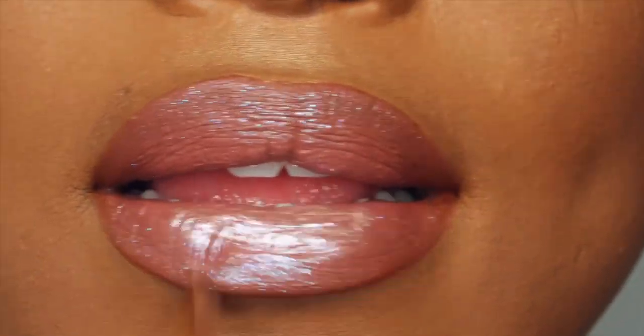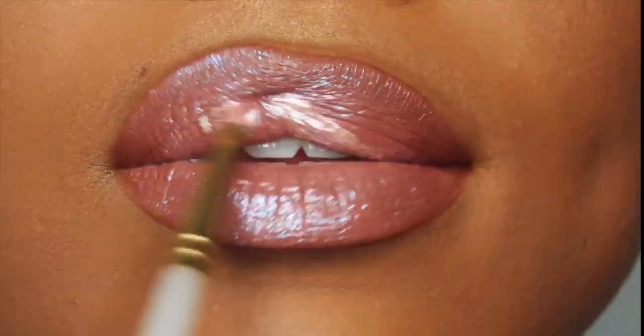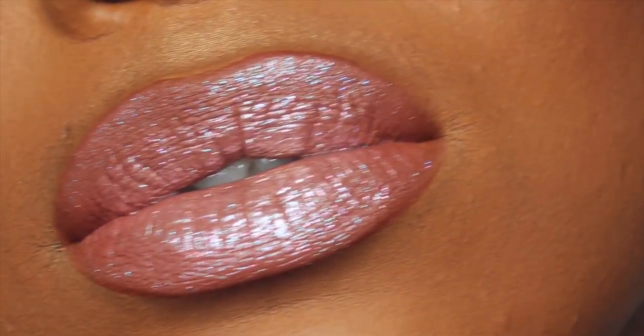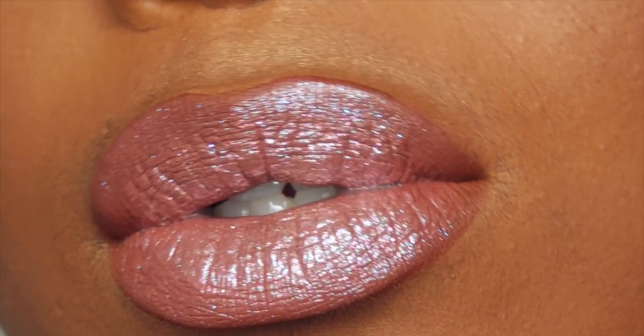Now I'm gonna take Fluke and Dope — I'm gonna start off with Fluke first just cause it's the darker color — and I'm gonna place that all over the lips. And now I'm gonna take Dope right in the center and blend that out with the synthetic lip brush. And that is it! I hope you guys enjoyed this tutorial, thank you so much for watching. Don't forget new videos every Wednesday and Sunday — I'll catch you guys in the next one! Mwah, bye!